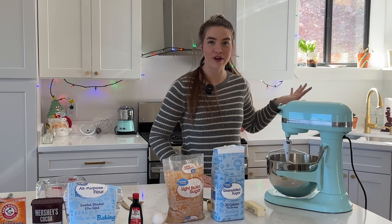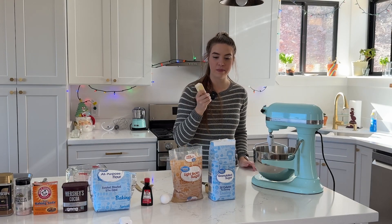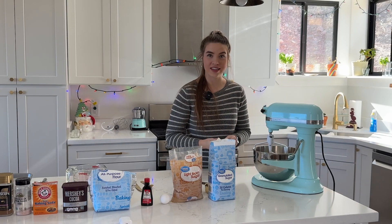Now I already have my oven ready to go — it is at 350 degrees. First I'm going to start with my softened butter and my sugar and we're going to get that creamed together.